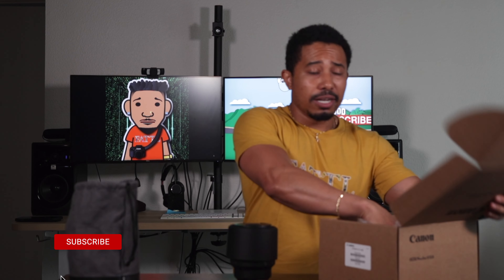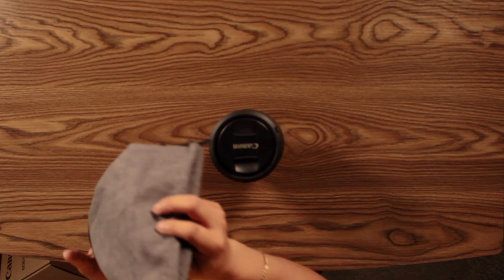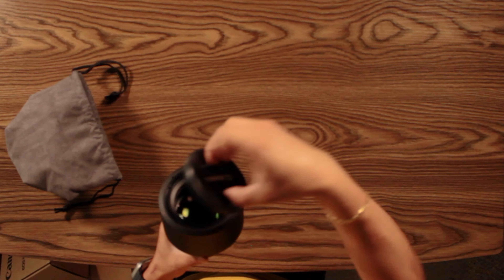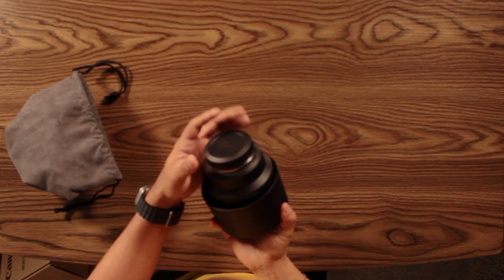As you see, it comes in a regular box — doesn't come in the retail box. I don't care, I'm not selling this lens, and you shouldn't care either. You got an L-series lens, why would you get rid of it? As you would get it brand new, you're still going to get this lens bag. It still comes with the lens hood, the cap for the front of the lens, and also a cap for the back of the lens.